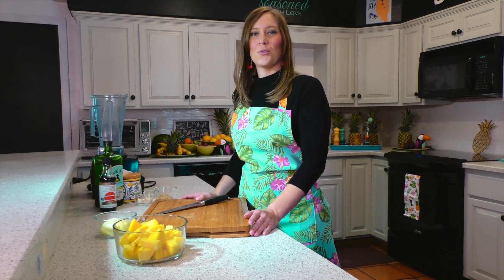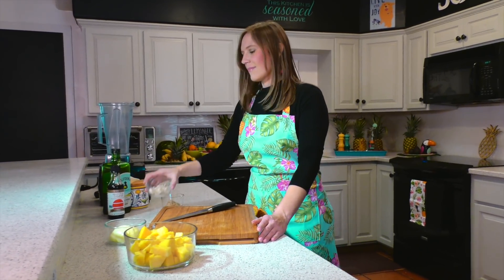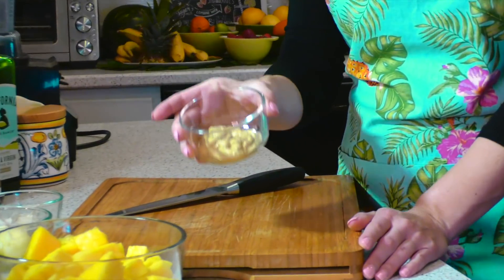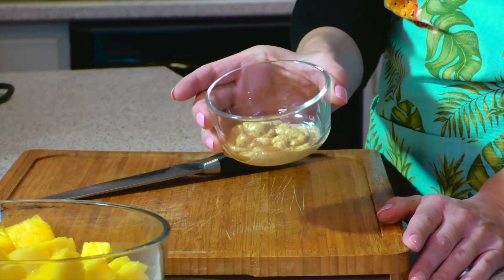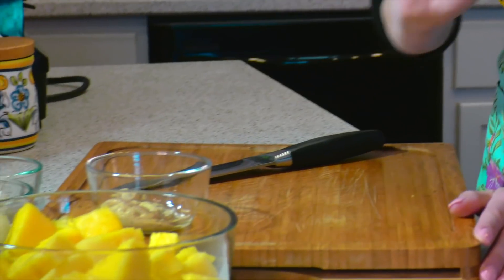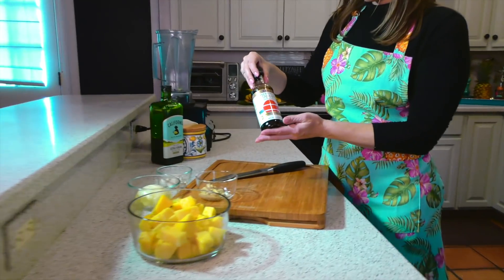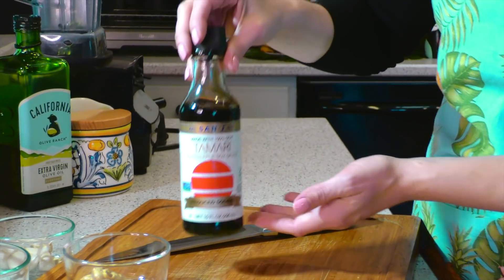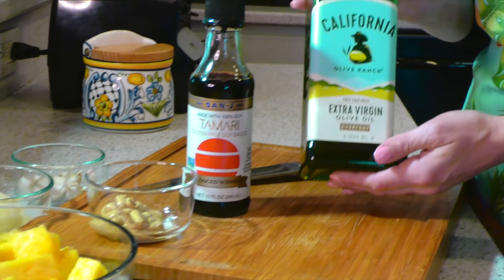For the pineapple marinade you will need pineapple, half an onion, and garlic. We are using a horseradish mustard today for any of you out there that have a pepper allergy — that way we add a little kick. We also have gluten-free soy sauce for anyone with celiac or a gluten intolerance, as well as olive oil and a pinch of sea salt.